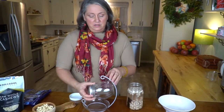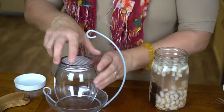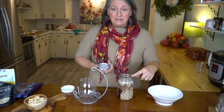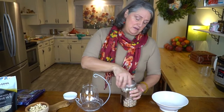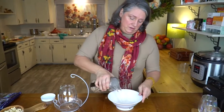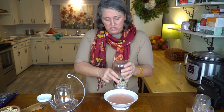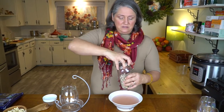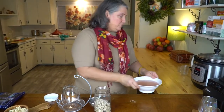This is actually a sprouting jar. These nuts have soaked overnight — I rinsed them this morning and put some fresh water in. Cashews are kind of on the sweet side, which makes them really great for milk. We're pouring this liquid off to throw it away, though I could give it to my chickens or dogs because it's very rich in iodine. These nuts are ready to be blended.